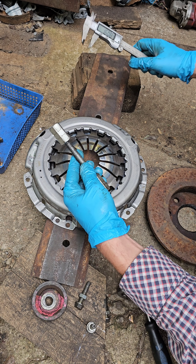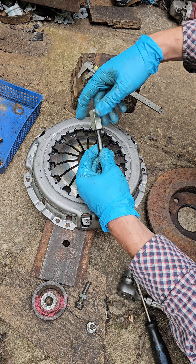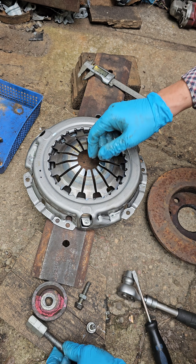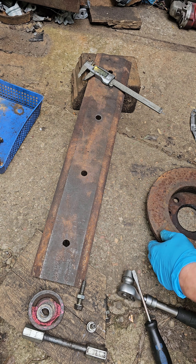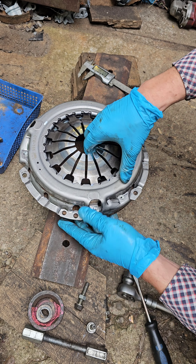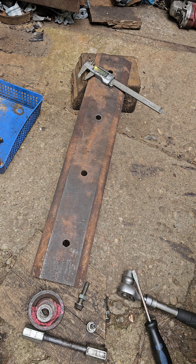Then I'm using a bolt like this — it's M16 with a big nut, because it's much easier. You can also use a pulley, or this plate with a hole, or even a brake disc. It doesn't matter what you use. Now I will show how to do it.